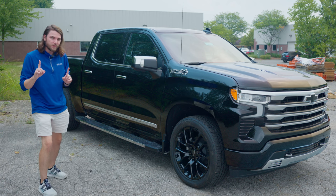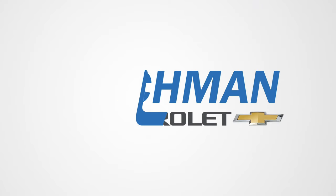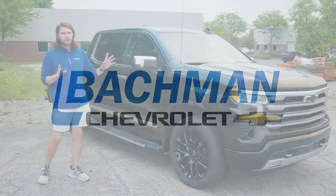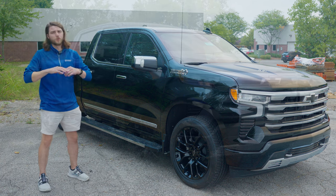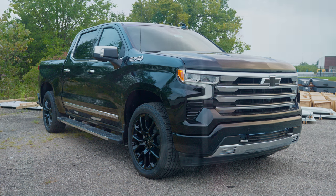What's going on guys? Welcome back to the channel. In this video we're going to be taking a look at 10 hidden features on the 2024 Chevy Silverado. Now the model we're looking at is a High Country, so all these features might not be available on every single model — just something to keep in mind — but some of these will be available across the board.